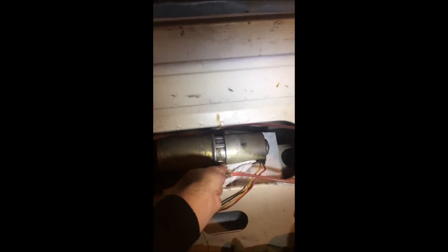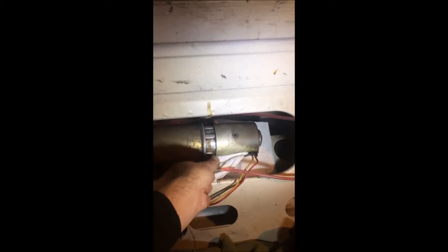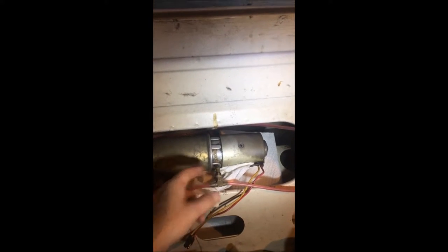Like I said, I've been planning on doing this for some time now. You can see here the fluid lines. I already have this one loosened up here, and I'm going to pull it off. I'm not quite sure if it's going to leak out or not.